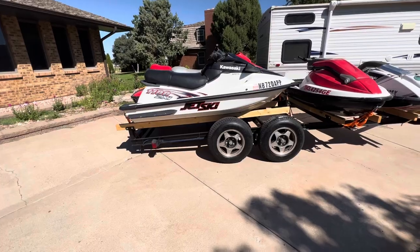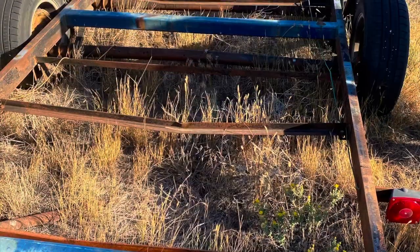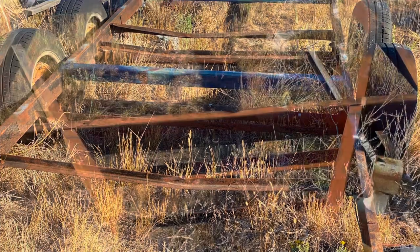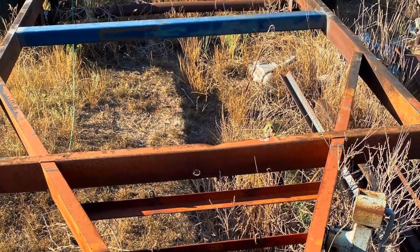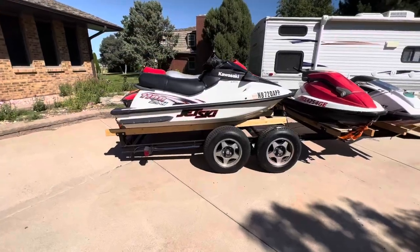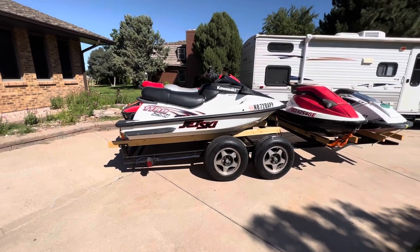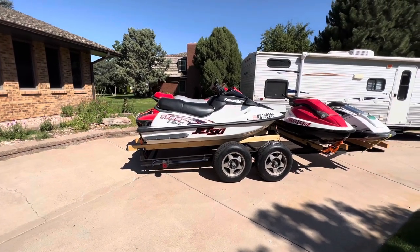I'll post some pictures of it before. So pretty rough shape, but was definitely still a decent start — or frame, I guess.